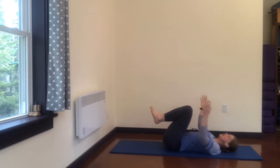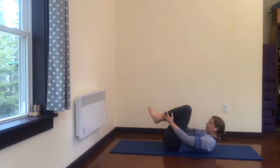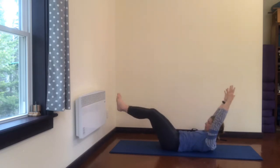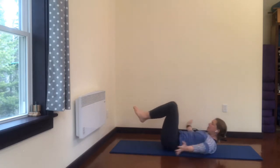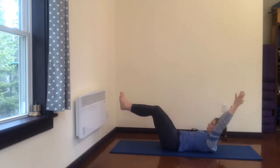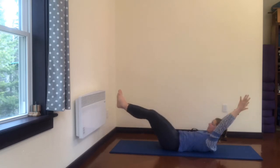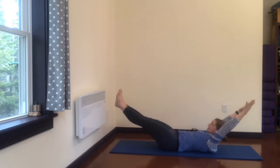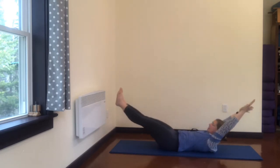Double leg stretch — hold on to your shins, curl your head and chest up. Inhale, reach the arms and legs out, and exhale. My low back is pressing down into the mat right where my waistband is — I'm pushing that down, and also pressing the low ribs. The whole length of low back I'm keeping stable on the mat by hugging my abdominal muscles in, hugging the sides of my waist in. Exhale, hug it in one more time, inhale reaching long, exhale hug it in, and rest.